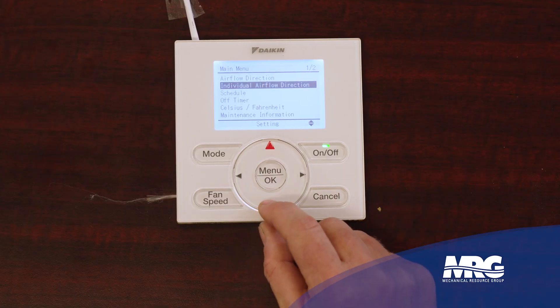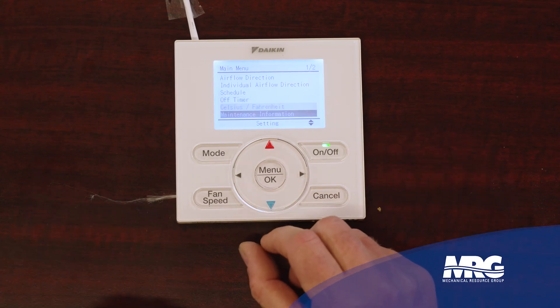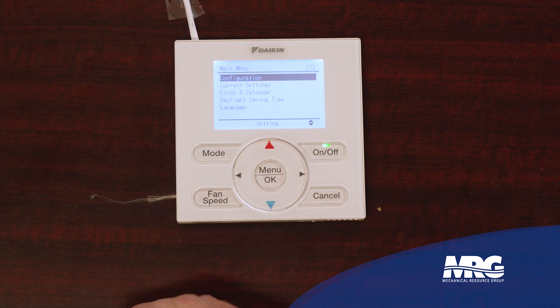It's going to be particular to the type of indoor unit this NavStat is on. If I had a ducted unit connected to it, I wouldn't have these louver position options. You can also set a schedule, as you can in most thermostats. I can set an off timer — maybe I'm doing service and I just want the unit to run for an hour. I could set it to shut off in an hour, or if I were the end user and I want to come in on the weekends, I can set it to be on for three hours and know it'll just turn off when I walk away. There's also Celsius/Fahrenheit selection, maintenance information which could include contact information, and configuration.